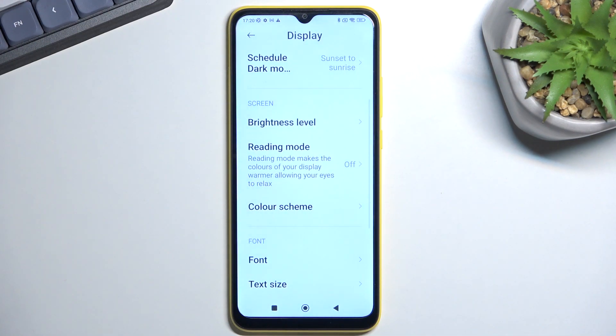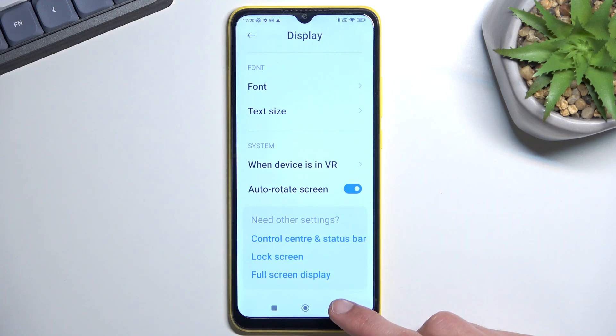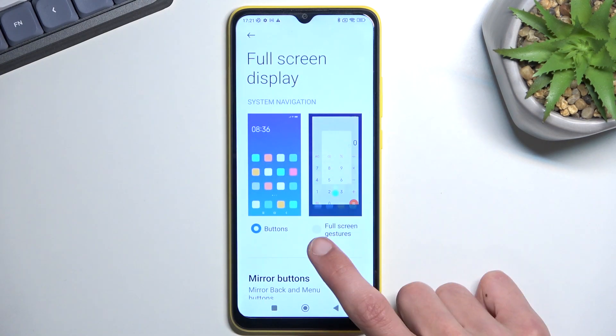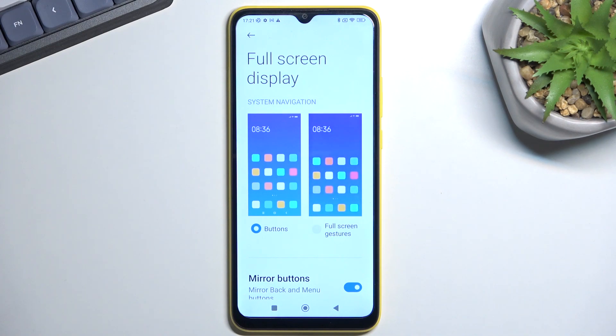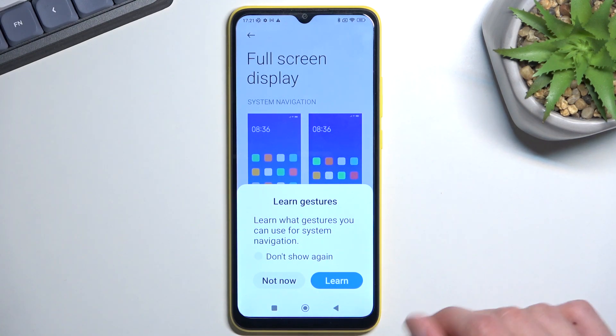Moving on, the next option is gesture navigation. You can quickly access it from Display by scrolling all the way down to Full Screen Display — it's also in Advanced Features, but it's easier to get to from here. It's called 'full screen gestures' on this phone, which is a bit of an odd name. It would be easier if everyone just called it gesture navigation — when manufacturers all name features differently, it becomes a nightmare to find things.